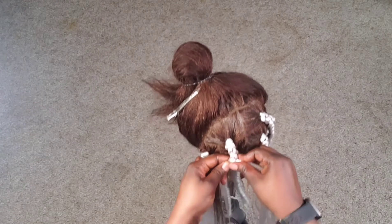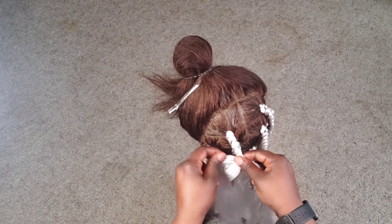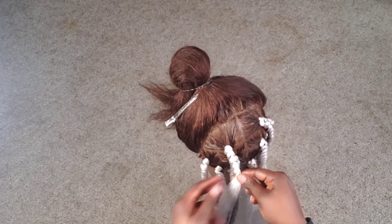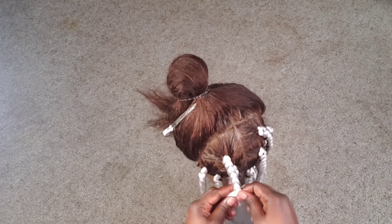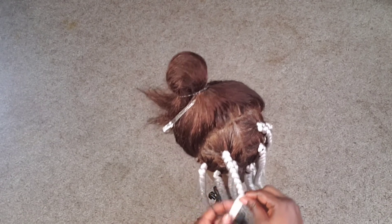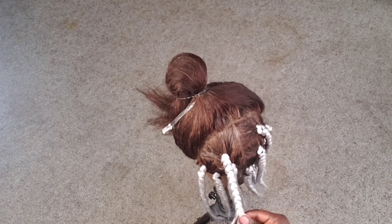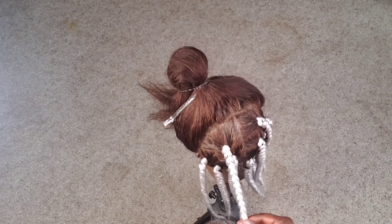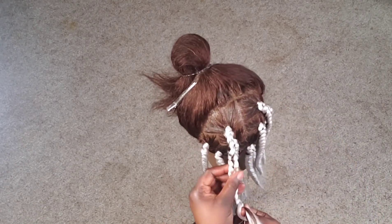Thank you once again for joining my channel and for learning with me. In case you have any tutorial video you'd like me to do, you can leave a comment or send an email and I'll definitely do them as time goes by. Thank you once again for being a part of Braids by Kemelis — please do subscribe and like the video!